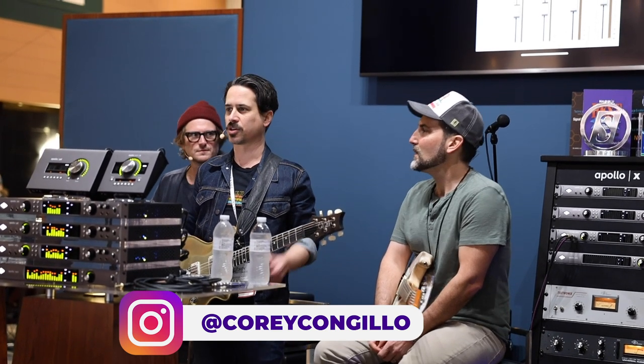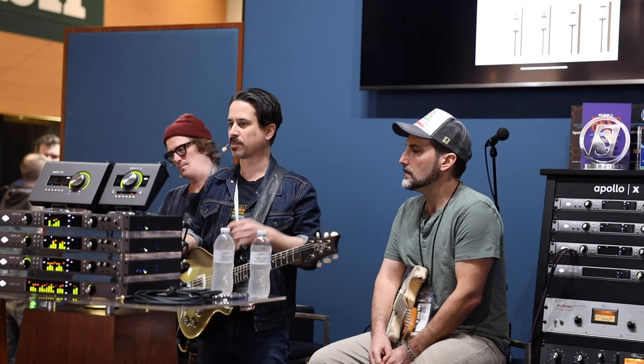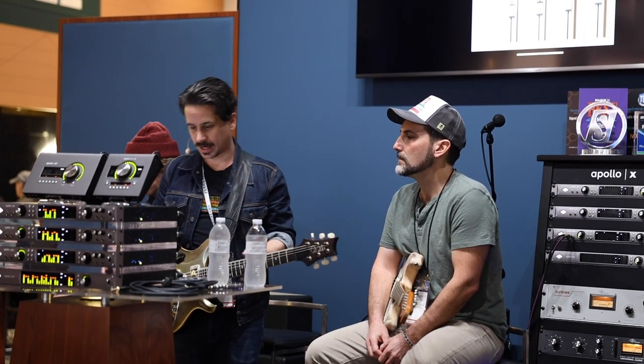My name's Corey Congilio, guitar player from Nashville. I try to do anything I can with a guitar, spin a lot of plates, and one of the cool things I get to do is moderate the OX tone panel. We're going to talk about tips about how to get great tones with OX, the Amp Top box. If you don't know what OX is, it is something I stand on to get taller than Apollos.